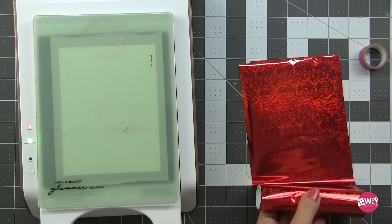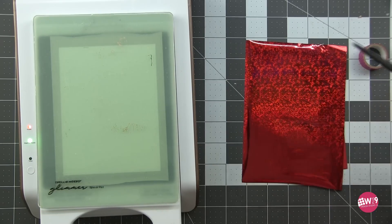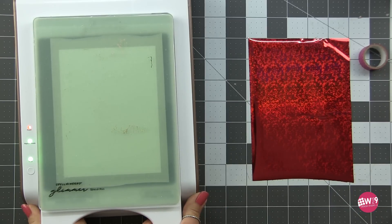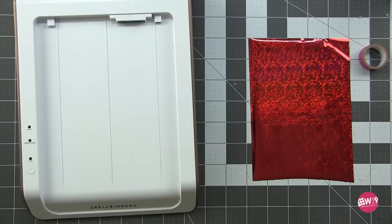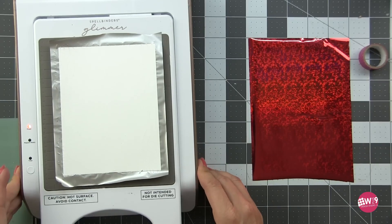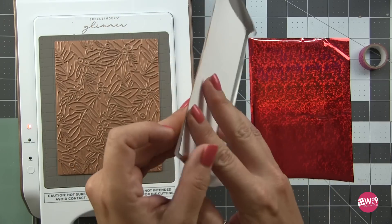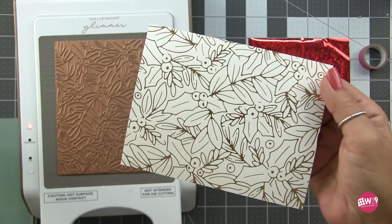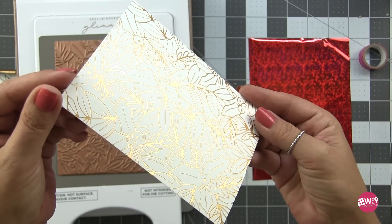When that light stops flashing it's time to run that through our machine, but in the meantime I'm going to set up the foil for my next run. Once the light is solid I'll just run that through my Spellbinders Platinum 6 and then we get to see the gorgeous results — this is always the fun part, the reveal. You can see that gorgeous pattern transferred but also slightly impressed into the paper. Absolutely beautiful.